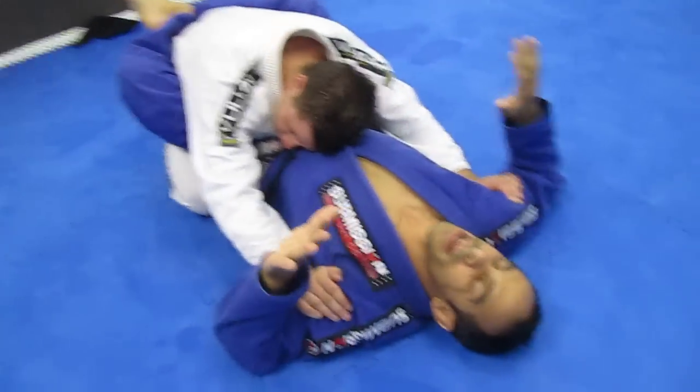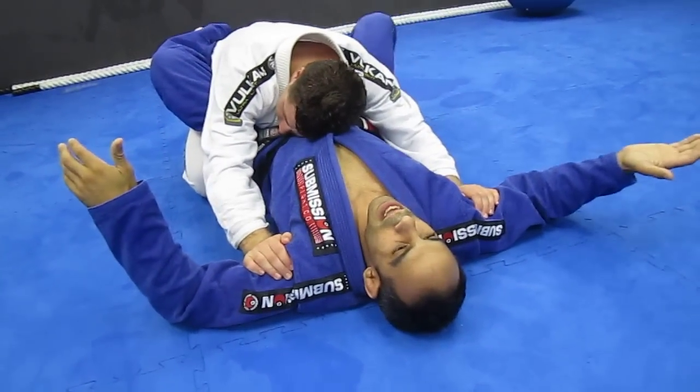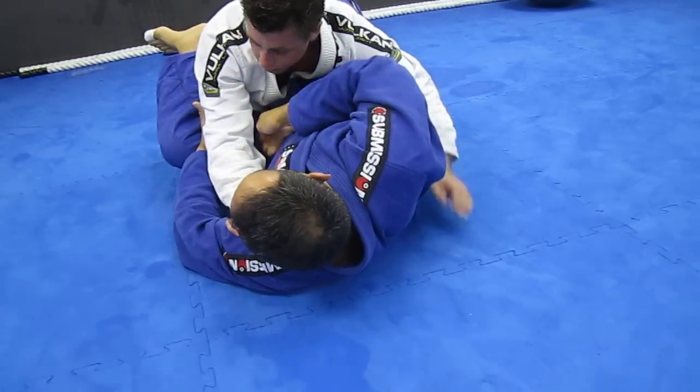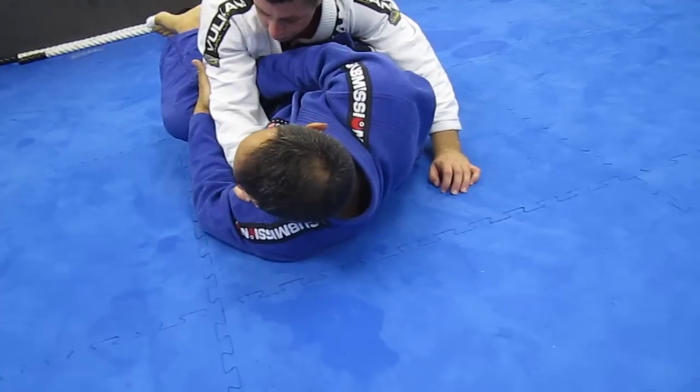So all I'm going to do is put my right foot down to the mat, come all the way over with my right hand and grab his elbow. Then I'm going to come underneath with my right hand on top, my left hand underneath, and consolidate my elbows.